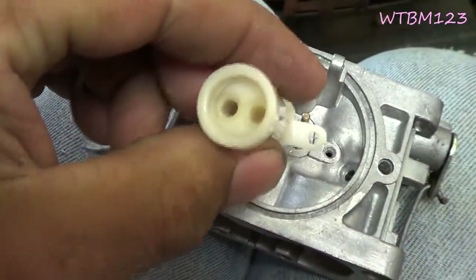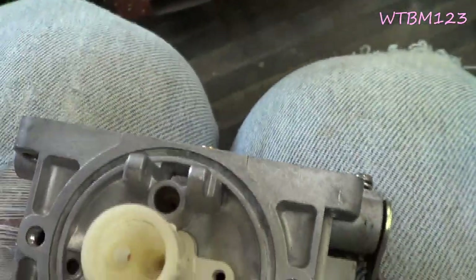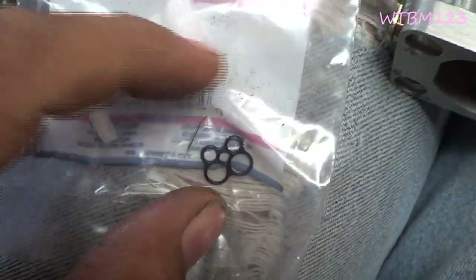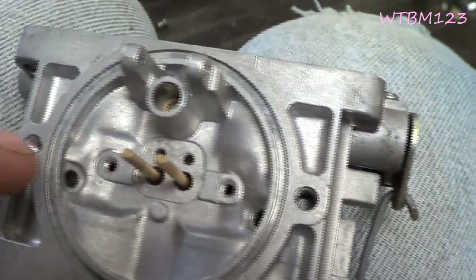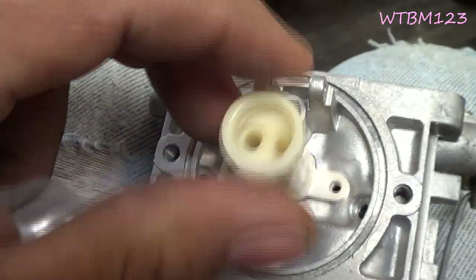This piece here mounts up here to the carburetor, and there's a gasket there. The gasket is that little funny-looking one — there's the new one. It goes right in here and that's screwed down.